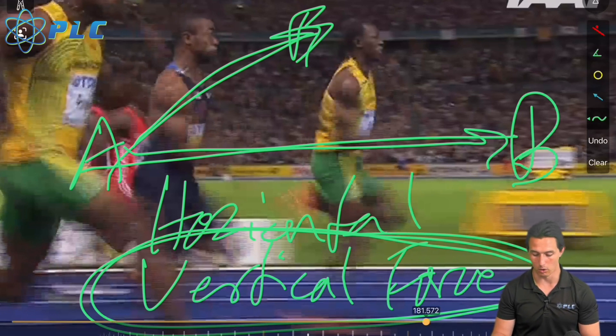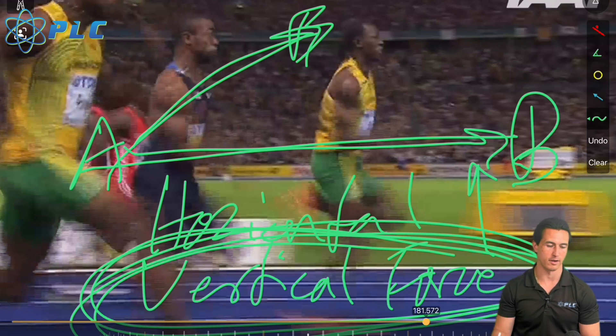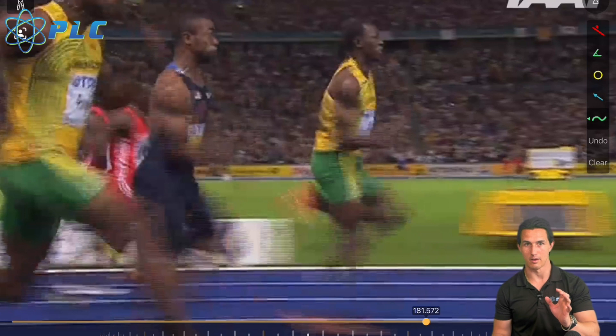At the end of the day it's both vertical and horizontal force production. There does seem to be a direct correlation between the ability to generate large horizontal forces and great acceleration. There also seems to be a direct correlation between vertical force and foot contact time — larger vertical force correlates to faster foot contact times, which means you can rebound off the ground more effectively at higher speeds.